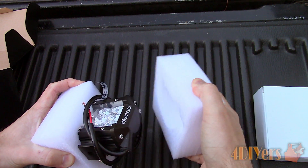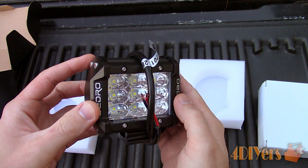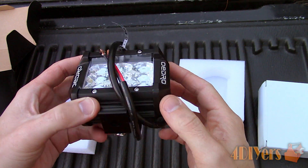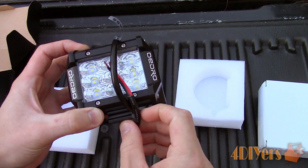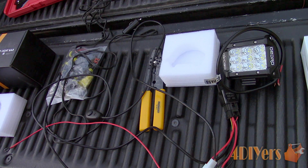For this I am using two floodlights from Odro. These are a 4 inch, 27 watt LED light from the Braveman T1 series. Link to these lights will be included in the description below. These particular portable auxiliary lights can be mounted anywhere on your vehicle, trailer, or recreational vehicle and possibly boat.